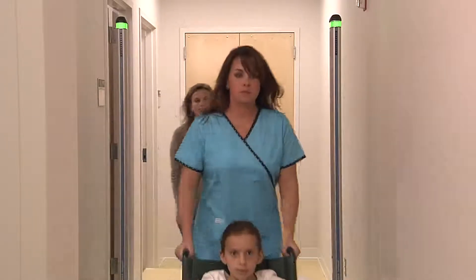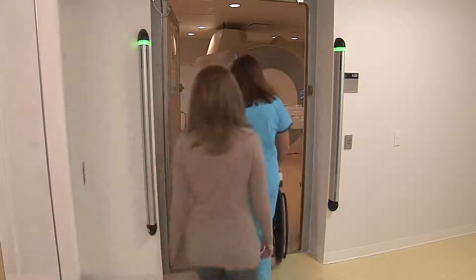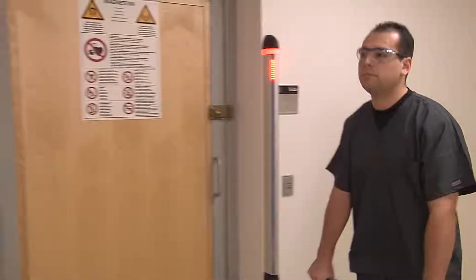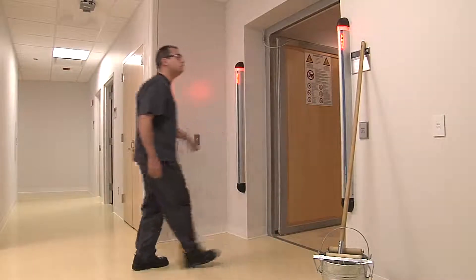The wall-mounted FerroGuard system is a highly flexible system that is easily installed on both sides of an MRI doorway. Visual indicators provide an early warning, while an optical beam between the poles, if broken, will trigger a secondary audible alarm.